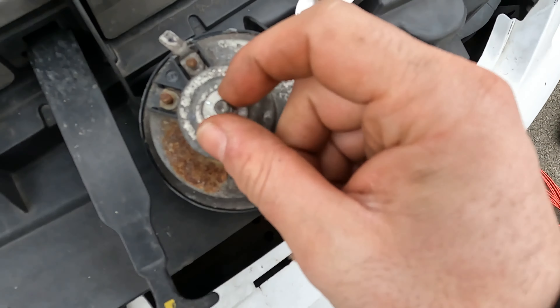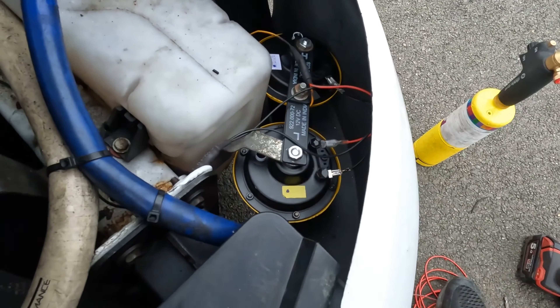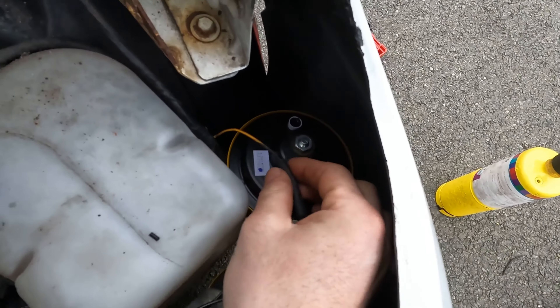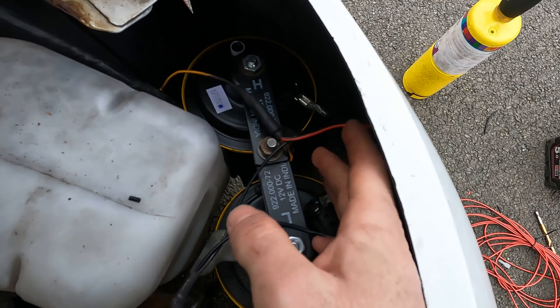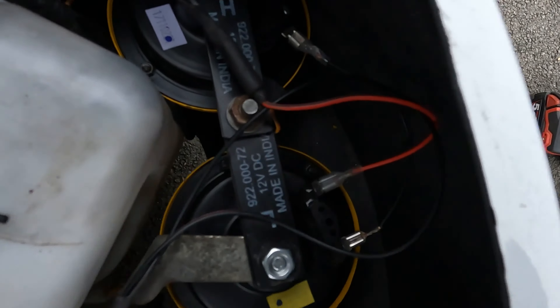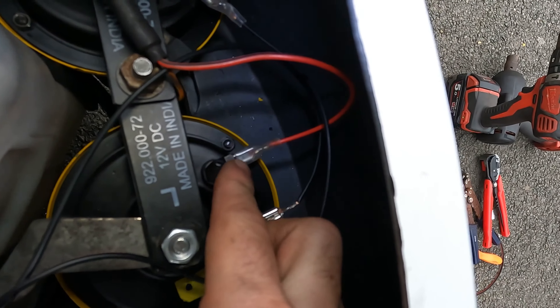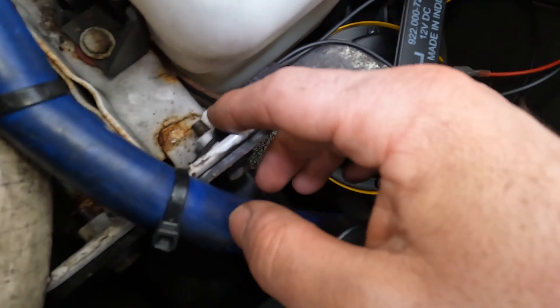Quick recap on what we've done: obviously we took the old horn off — single terminal and the 10mm nut — and on the original bracket I bored out the hole. I tried 10mm and had to go bigger, so I'd say do it with 12mm. Then because of the single terminal horn setup, all I did was cut the original plug off, added another wire in, and joined the two horns together. I used the original plug on one horn and teed off it for the other. For the negative I did the exact same thing — two wires to the horns teed off and run to an earth wherever you fancy.